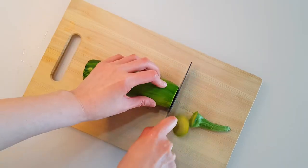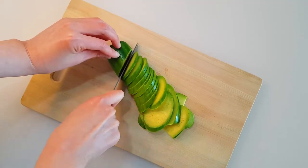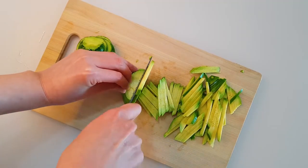First, zucchini. Put the zucchini diagonally and slice it thinly. Keep cutting and keep cutting.